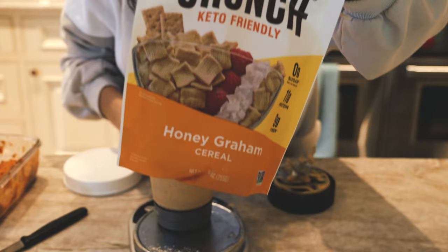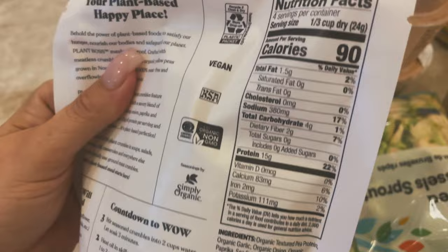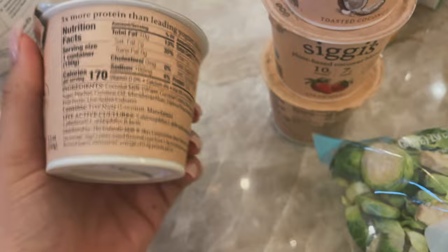I had to get a few things from Whole Foods. First, these Plant Boss plant crumbles — they're soy-free, made with pea protein, really delicious with a nice amount of protein. Then I got some seitan, the Blackbird one. I love pre-cooked seitan because it makes life easier. Then I got a bunch of Siggi's yogurts — 10 grams of protein and 170 to 190 calories.